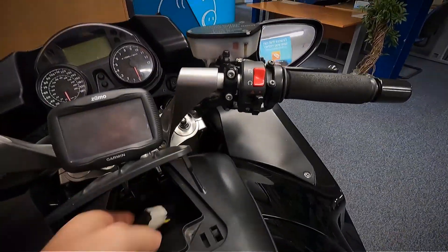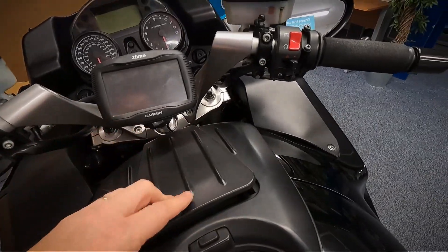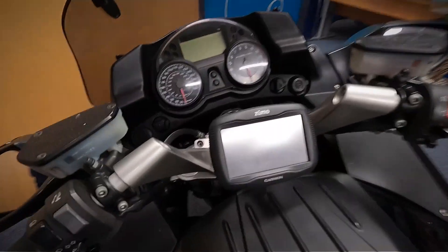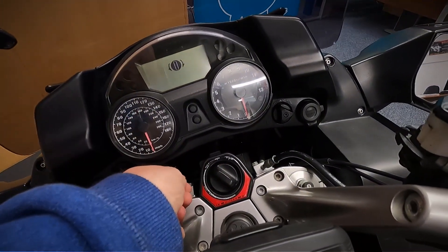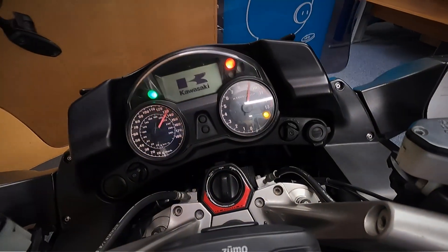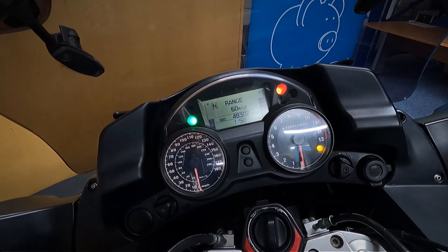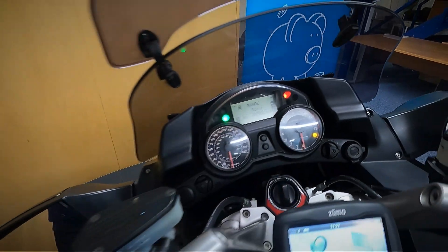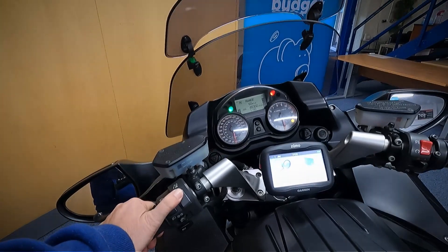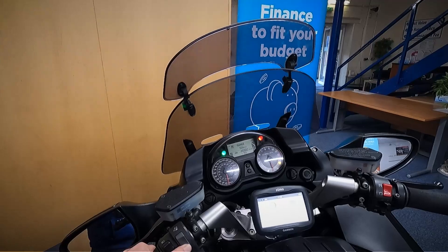This is keyless start on it, so it's got a fob. I've just popped it in that little box there so we can do the start-up. To start it, press that on, turn it, and that puts your ignition on. It's done 48,302 miles. I'll just show you this button here — you adjust your screen up and down with it.